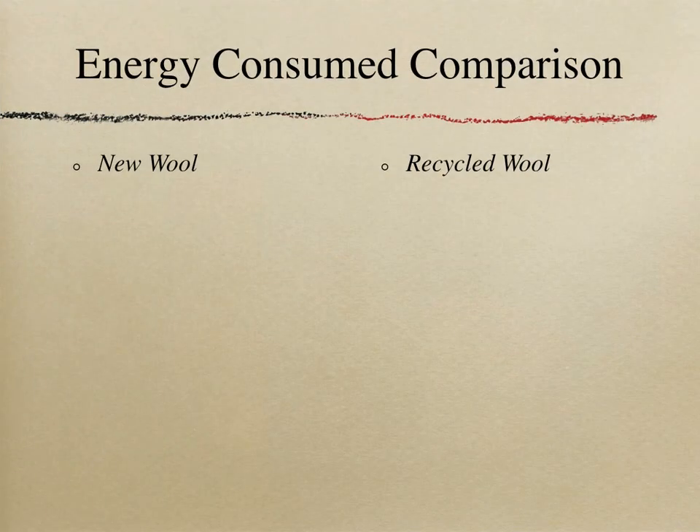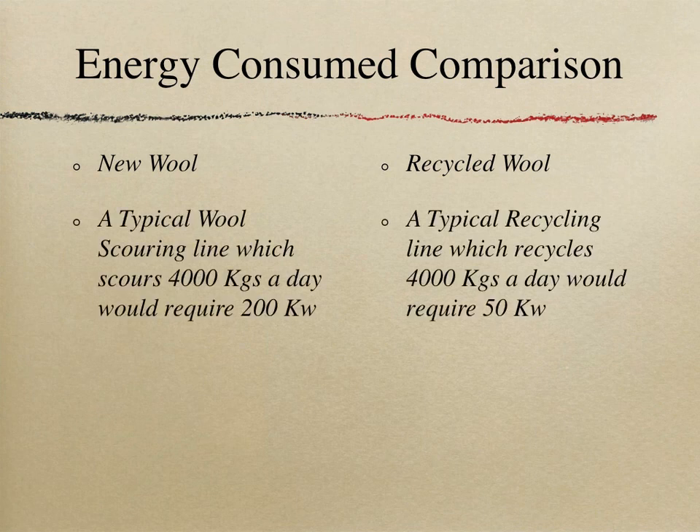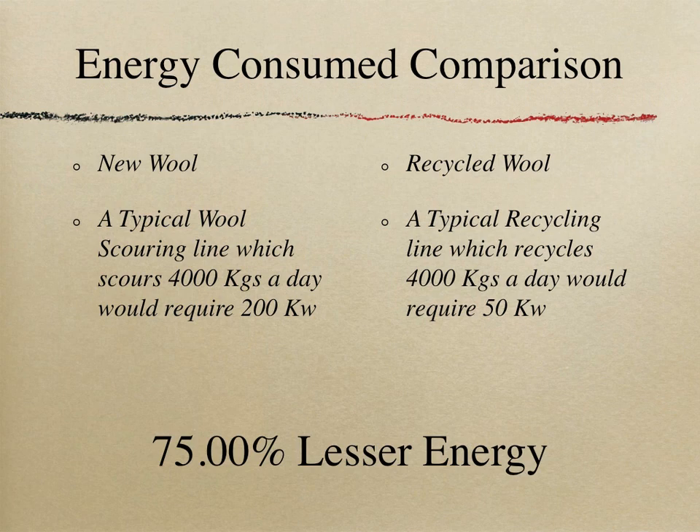Energy consumed comparison: A typical wool scouring line processing 4,000 kg per day requires a 200-kilowatt connected load, whereas a typical recycling line processing 4,000 kg per day requires only a 50-kilowatt connection — 75 percent less energy used.